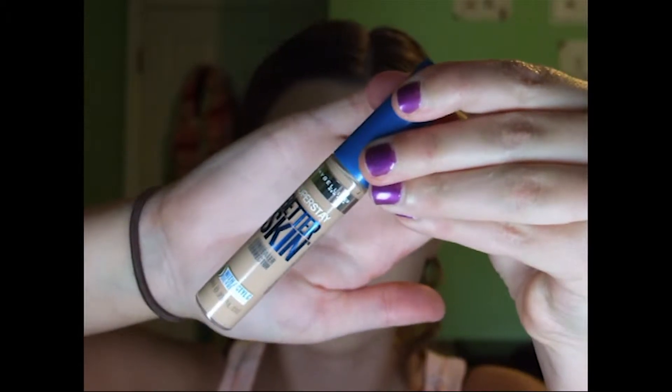This is Maybelline Better Skin, and I'm still testing this out. I don't like it for under eyes so much, but for redness or blemishes it's pretty good. I don't know if it's actually doing anything for my skin yet, so I'll have to keep using it. I'm just putting this all over and then blending out with this e.l.f. brush. And if you don't need the extra coverage, you can of course skip this step, but I do since my skin is freaking out.